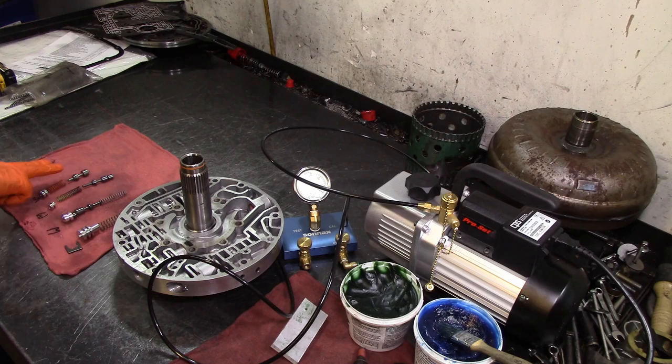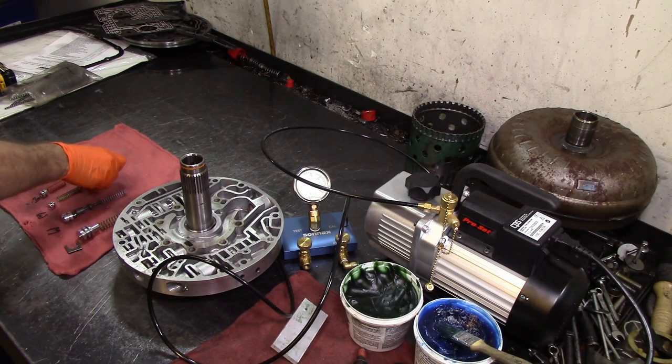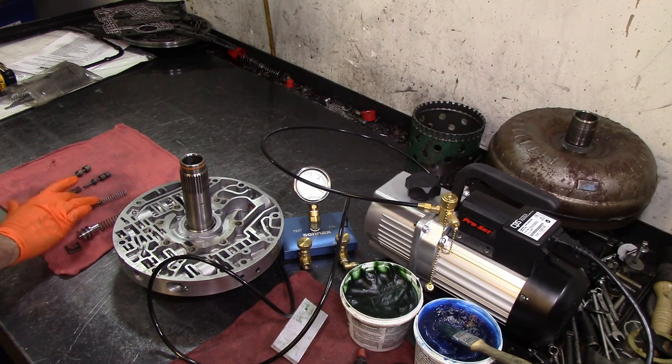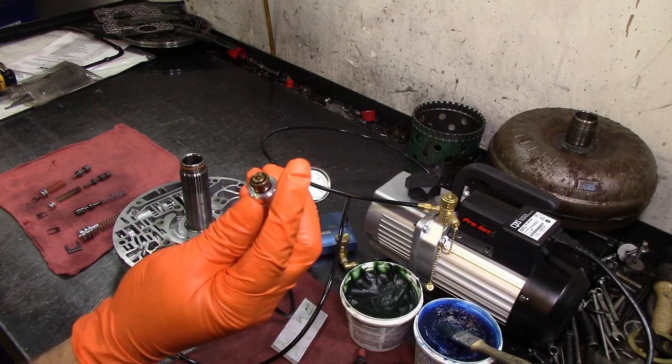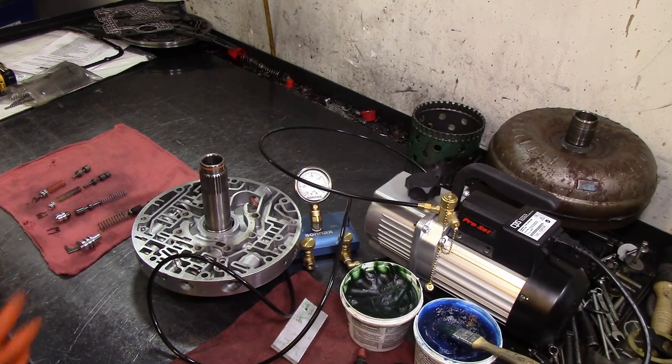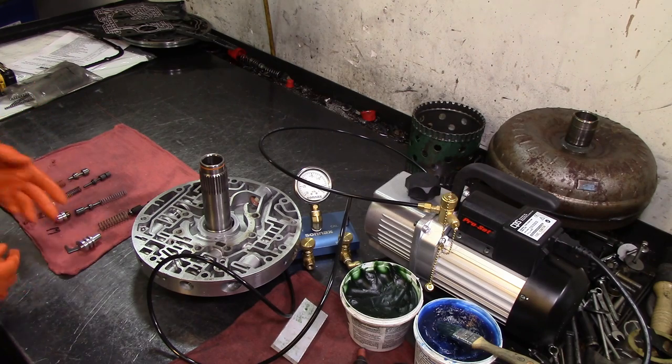I recommend you get the manual, and I was kind of right on what the valves were. So we have the pressure regulator valve, then the converter anti-drain back valve, then the converter pressure limit valve — the one with two sizes on that land and two different types of springs. Then we have the anti-drain back valve, the cooler bypass valve with the thermostatic element — heat it up and the little thing protrudes out. Then we have the torque converter clutch apply valve, and they call it clutch control valve and converter clutch regulator.